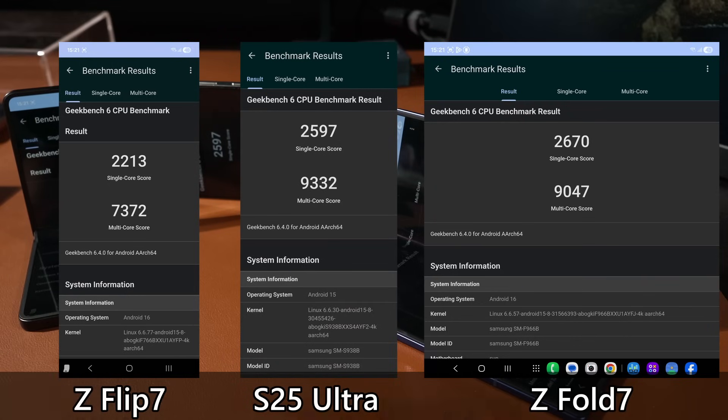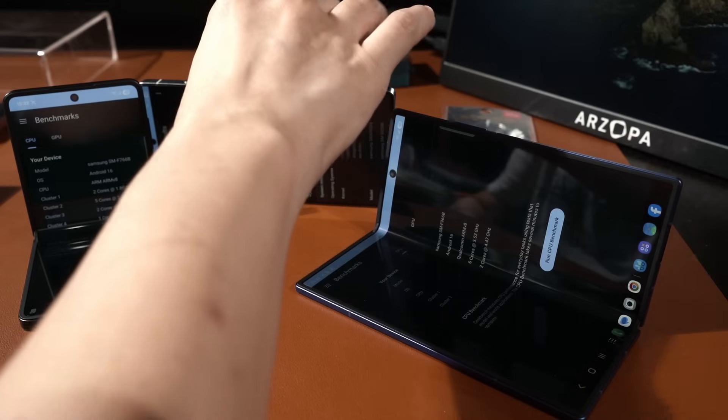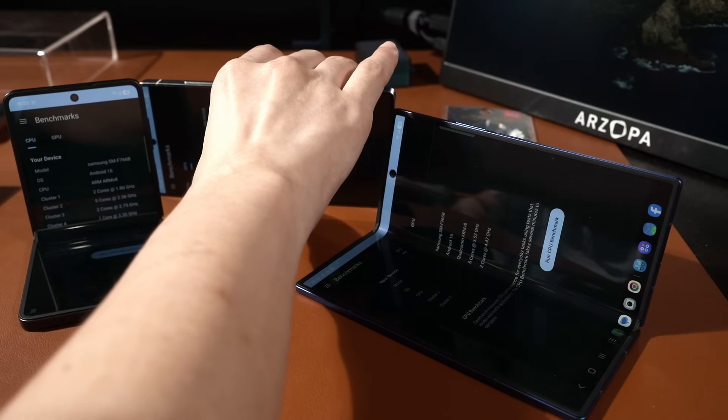The Exynos 2500 is actually an interesting choice — it still maintains small cores and is actually much more efficient than the Z Fold 7. From our battery life tests, the Z Fold 7 has reduced battery life compared to before, whereas the Exynos 2500 has improved efficiency over the Snapdragon 8 Gen 3 from last year.